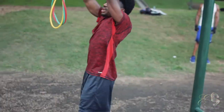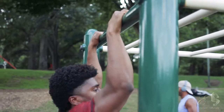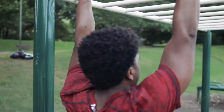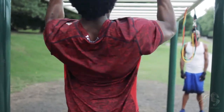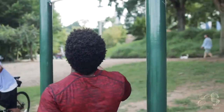Next we're going to come across the monkey bars, have a little fun with it, spin around, and then do 10 pull-ups. If you don't know how to do pull-ups, I have a video called 'Why You Suck at Pull-ups' — go watch that. You want to make sure you're activating your scapula by retracting it, depressing your shoulder blades, and then pulling up as far as you can.